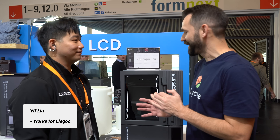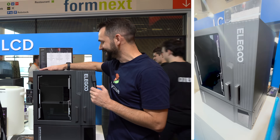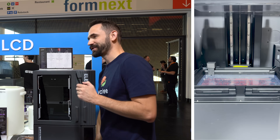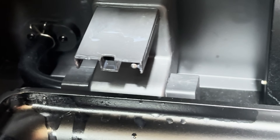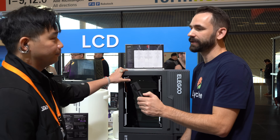I'm here at Formnext with Elegoo and I've got their rep here who's going to explain probably one of the most anticipated printers of next year — the Jupiter 2. My first question, which I've received the most, is when is it actually going to come out? It will release around the first quarter of next year.